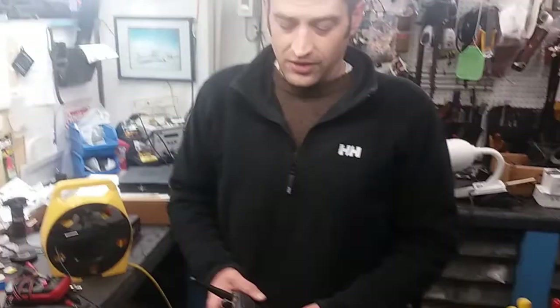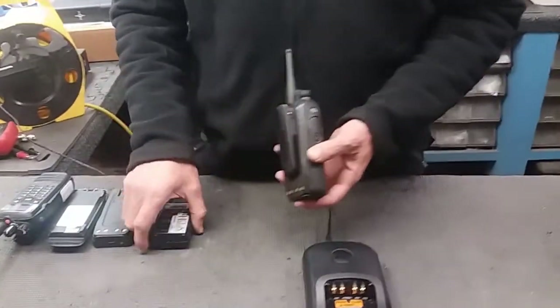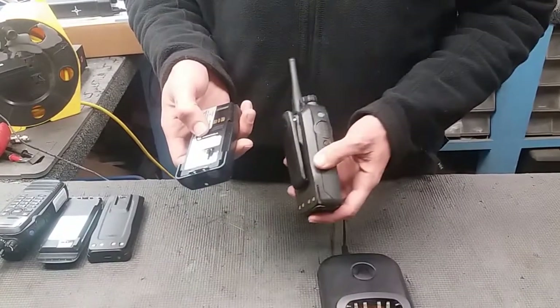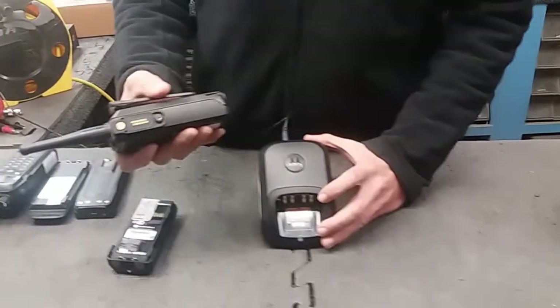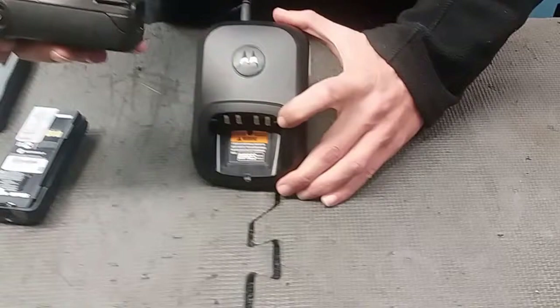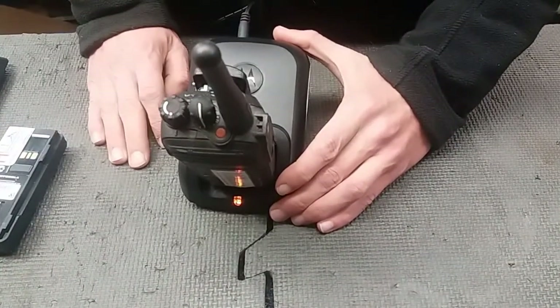There are two ways to charge the battery: when the battery is attached to a radio, and when the radio is not attached to the battery — we can charge the battery by itself. We just want to make sure that the grooves of the battery fit in with the fins in the charger.